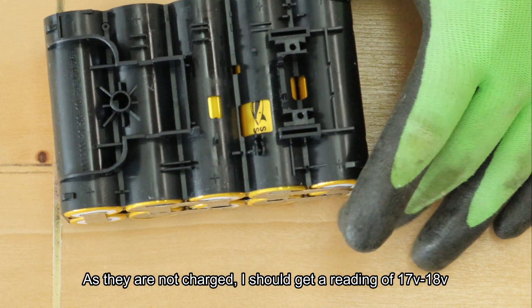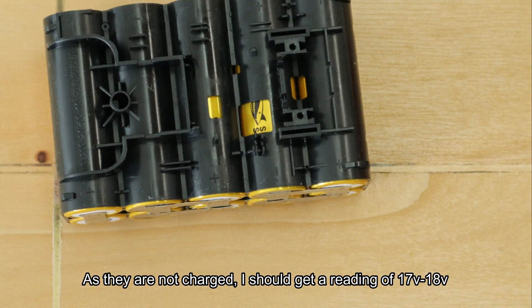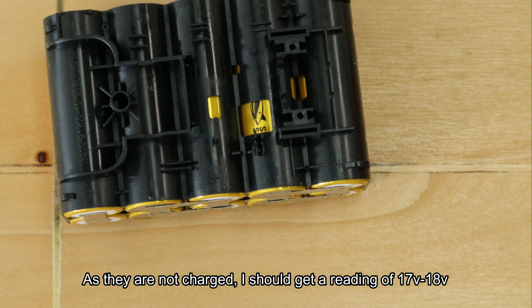Voilà, just like that - they're tapped in pairs, so now we're going to link up the batteries in series per group. In theory, because they're not fully charged, I should get around 17-18 volts.